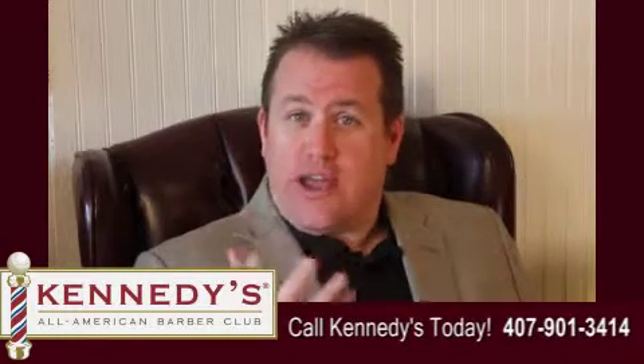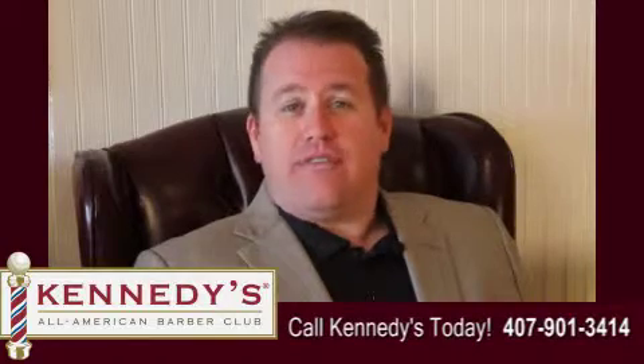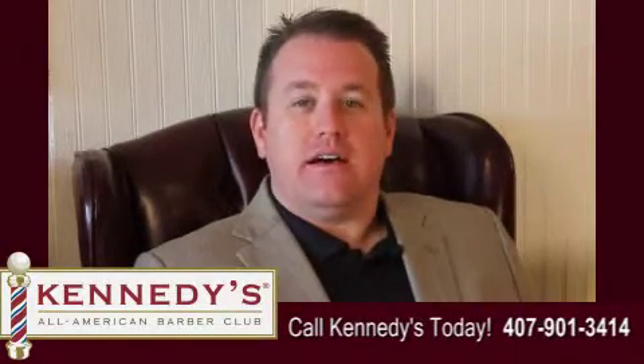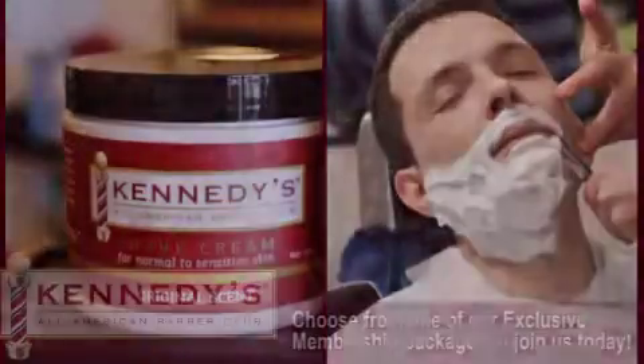We actually put a towel over your eyes because we don't want you to get distracted by the lights here in the shop, but hopefully we want you to take a little power nap while you're at it. After we take the hot towel off — the first hot towel, because there's going to be many more after that — we use our Kennedy shaving cream, lather it up, and we go ahead and go over the face with an actual straight razor.